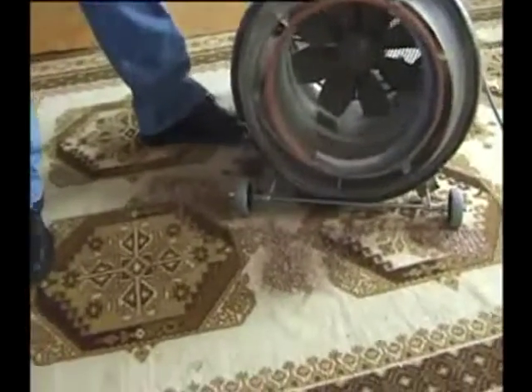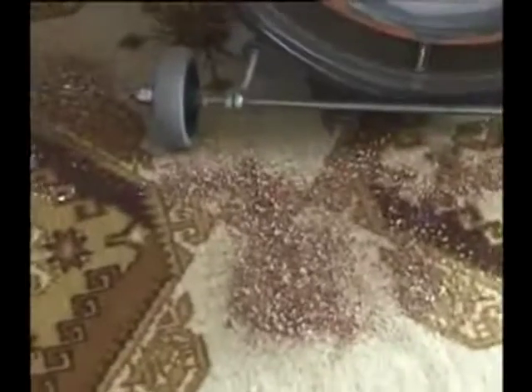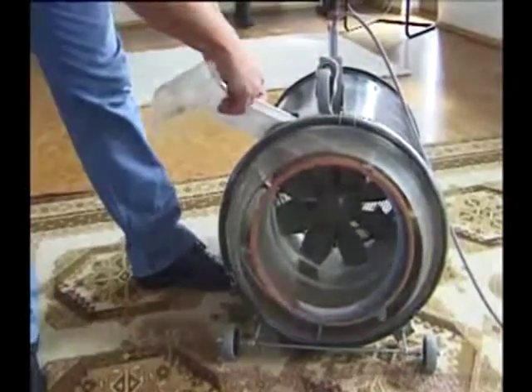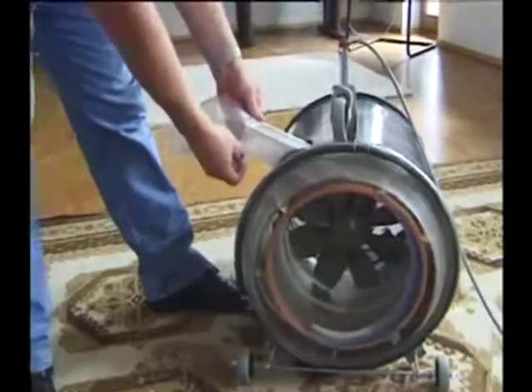This temporary collection bag is only to show the function of the prototype. It is merely placed over the extraction port to prove that there is really no pressure here whatsoever.